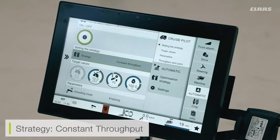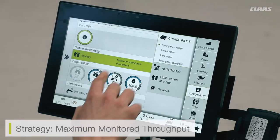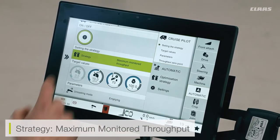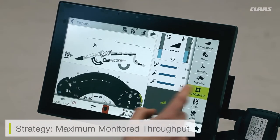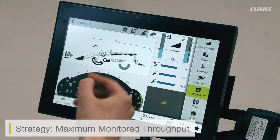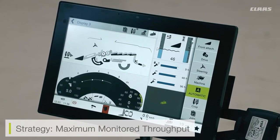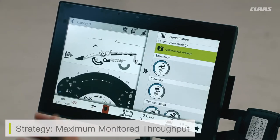The final strategy is monitored throughput. With this mode enabled, the cruise pilot works the same as constant throughput — still looking at the three variables set for the machine — however it also monitors the loss monitors. Even if the machine hasn't reached the three peaks or parameters set, if losses have gone past an unacceptable amount — for example, sieve losses or walker losses surpassing the set amount — the machine will slow itself down based on the loss monitors. We need to ensure loss monitor sensitivity settings are correctly calibrated to what we're actually seeing on the ground.